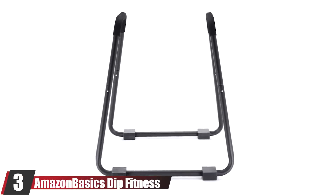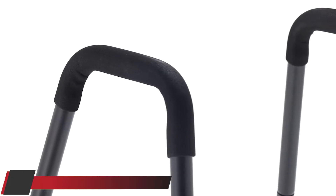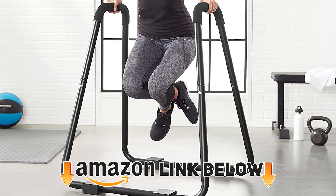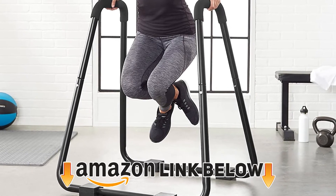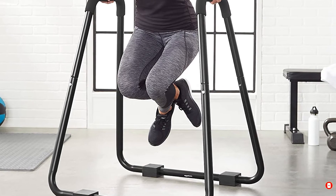The number three position is held by the Amazon Basics Dip Fitness Bar, which is my budget pick. Although there are some dip bars that are cheaper, I don't recommend going any lower in price because those options are quite flimsy and won't deliver. It's also well optimized for portability, weighing less than 22 pounds.